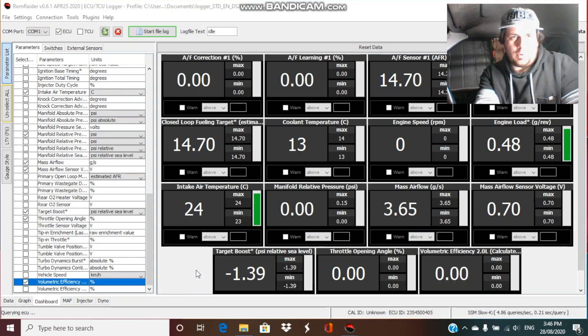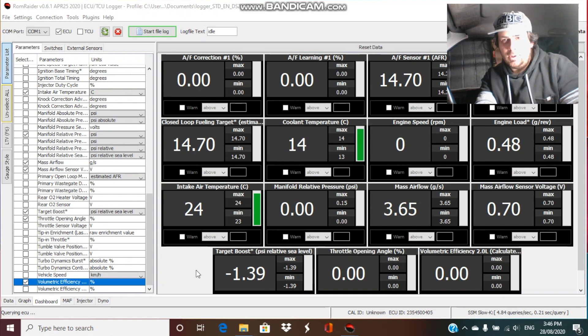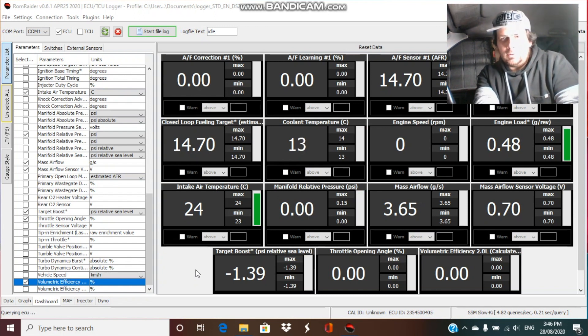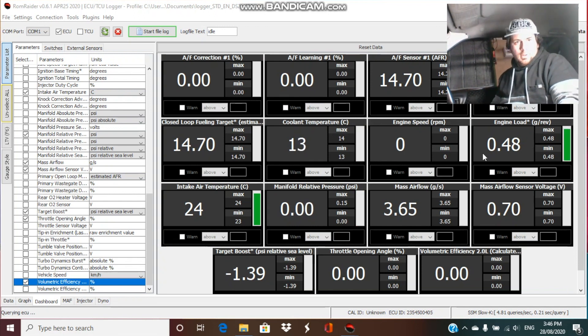Alright, so we've got the dashboard up here. You can hear drilling — that's my son in the background, he's outside drilling some wood, having some fun. So I finally hooked up to the ECU through ROM Radar. I'm going to put the scavenger pump on — so you'll probably see the voltage go up. I'm going to start logging.